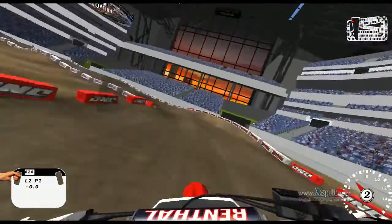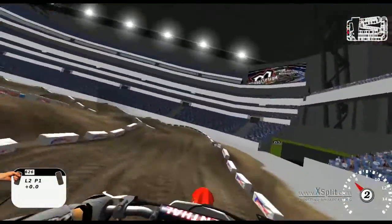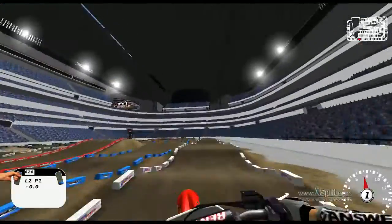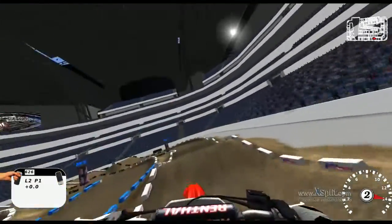Huge old wall jump into the big old sand section. No problem here. Just pull it back to the inside and back to the start straight.